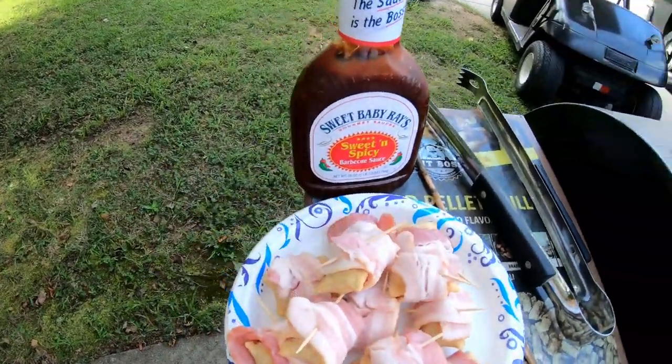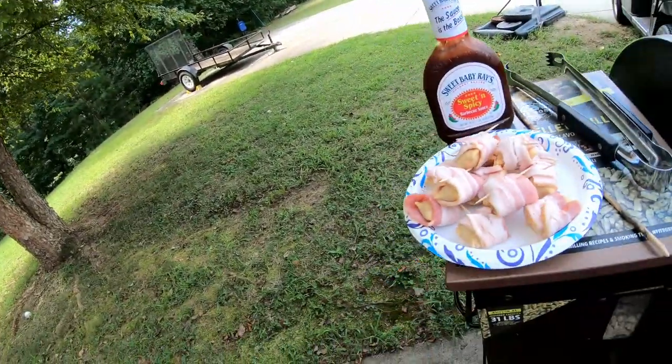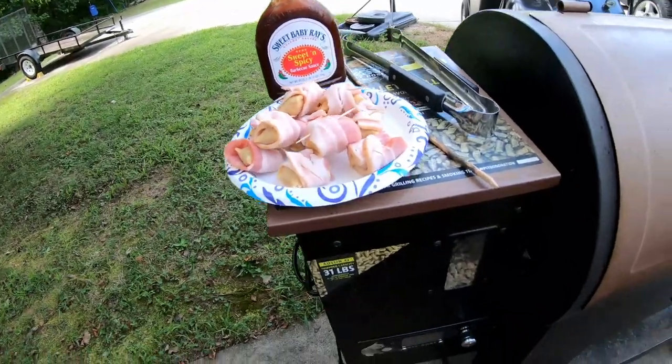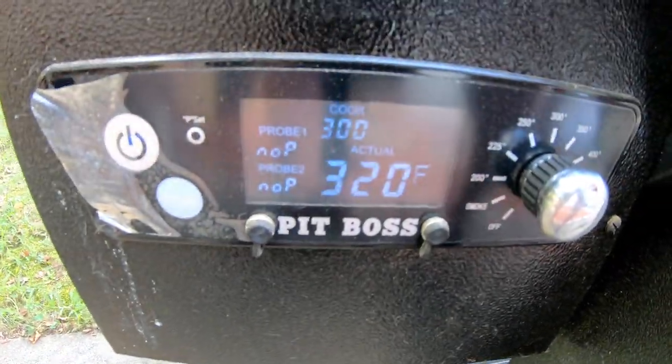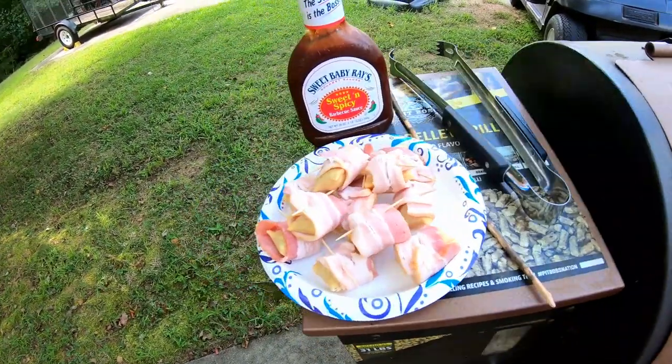I like the sweet and spicy Sweet Baby Ray's sauce, and that's what I'm going to use on this. I got the grill, the smoker, set at 300 — 300 to 350, somewhere right in there — and I'll just smoke them until the bacon's crispy.